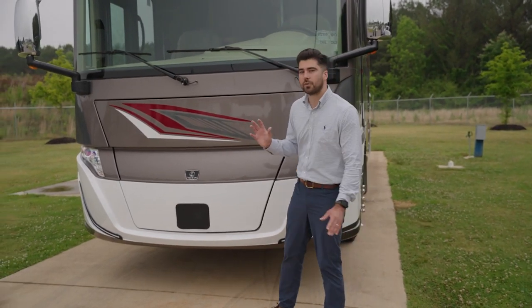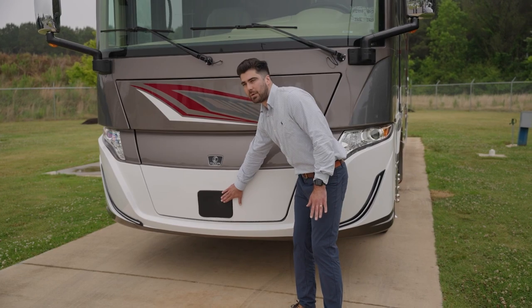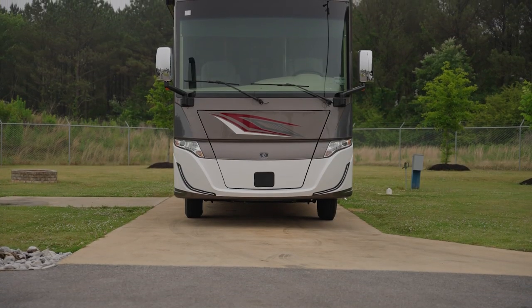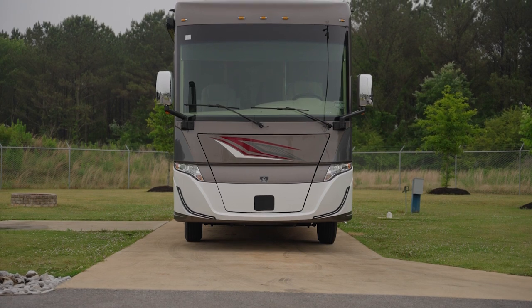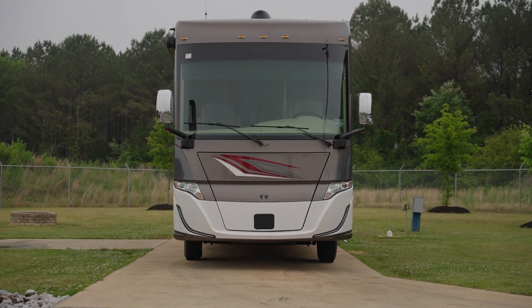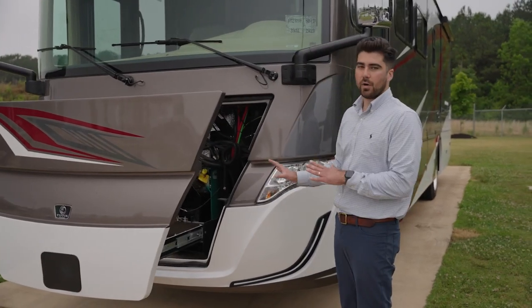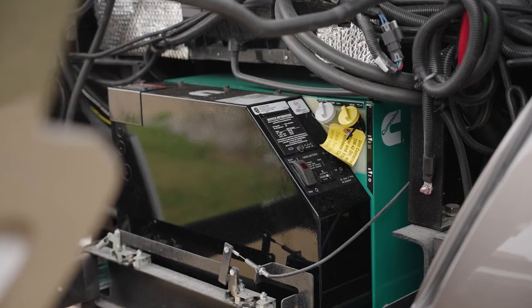As a reminder for what was new for 2022: Freightliner Road Watch — if you notice this black box on any of our rear engine diesel chassis, it will be for the adaptive cruise control, collision mitigation with forward warning, and active braking. While we're here, here is your eight kilowatt Onan quiet diesel generator, standard.